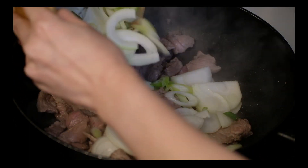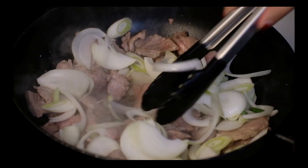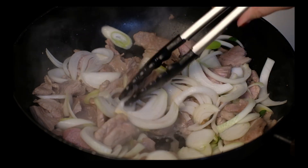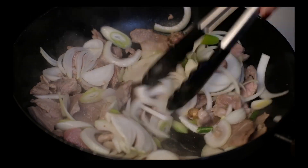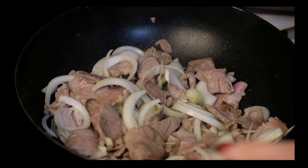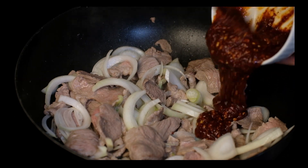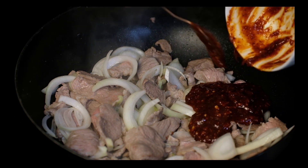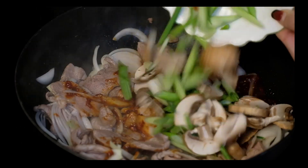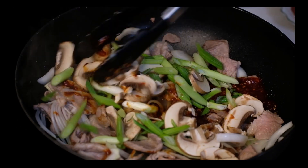When the meat is almost cooked, add the onion and keep stir-frying. When the onion turns translucent, add the magic sauce we just made. Then add the mushrooms and the rest of the green onion and continue stirring.